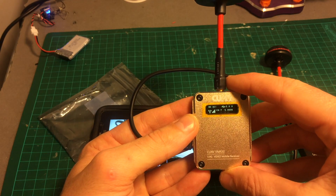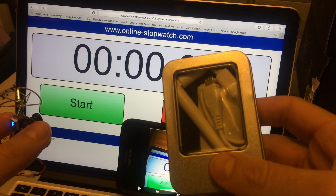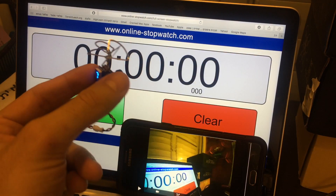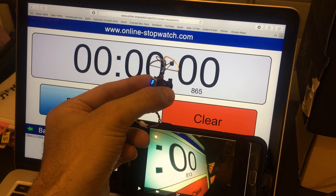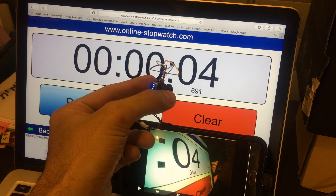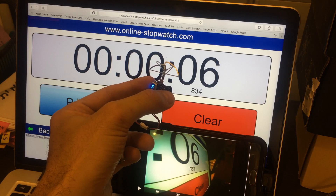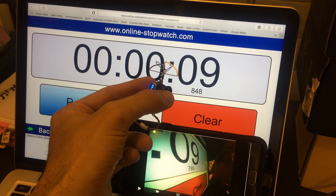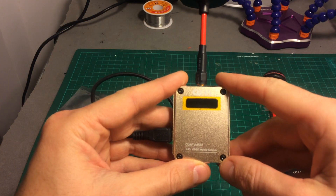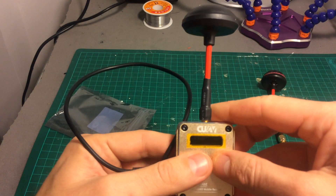The next thing I'm going to do is perform a latency test. Just to remind you, the previous receiver got a delay of about 51 milliseconds, which was pretty surprising. This one also came in at about 51 milliseconds — actually between 48 to 51 milliseconds — so that's good. It scored about 48 to 52 milliseconds of latency, which was again pretty impressive.